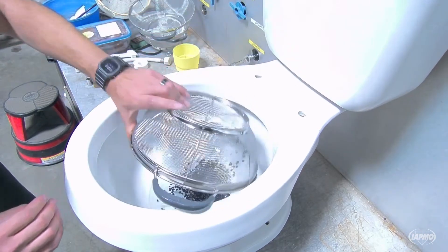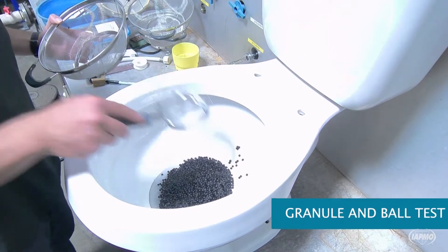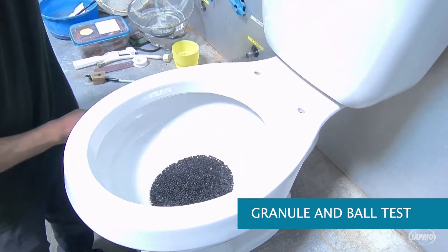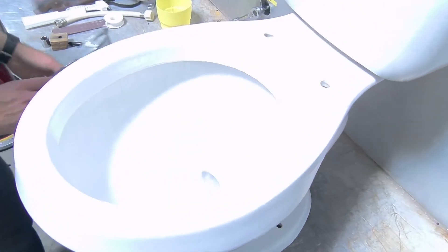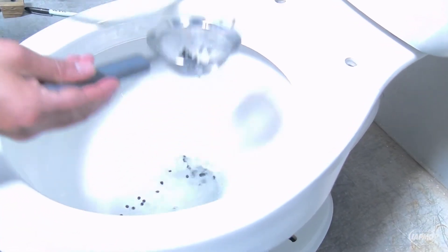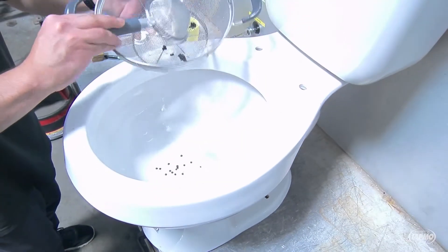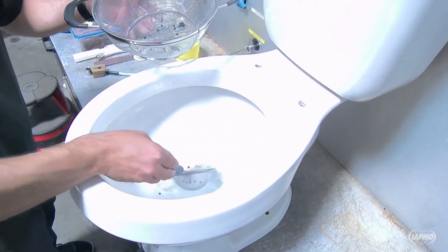WaterSense toilets must meet other standards to ensure they provide proper performance. Approximately 2,500 cylindrical high-density polyethylene granules and 100 nylon balls are added to the bowl. Not more than 125 granules (5% of the original number) and not more than 5 balls (5% of the original number) can be visible in the bowl after each flush.